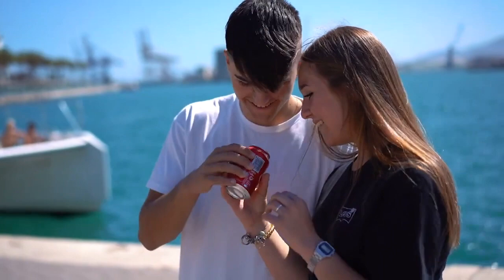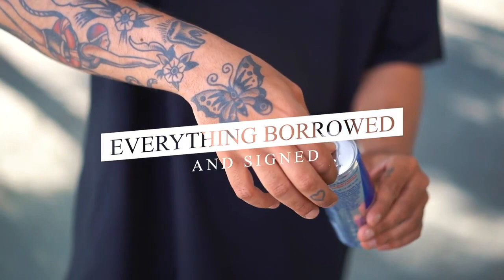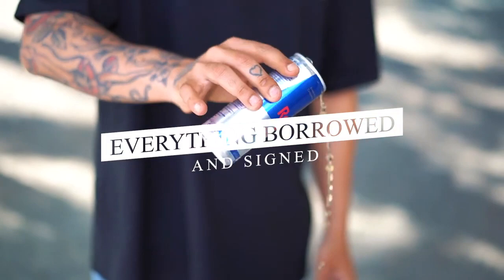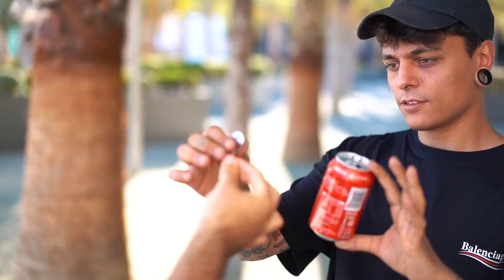Rather than seeing it through to completion, and rather than coming up with an amazing way to do this routine, they kind of half-arsed it. Let's be honest, there are better ways of putting a solid object into a can. For example, Wayne Houchin's Sinful, which is a million times better than this and uses a borrowed coin and a borrowed can. This really solves a problem that doesn't exist.